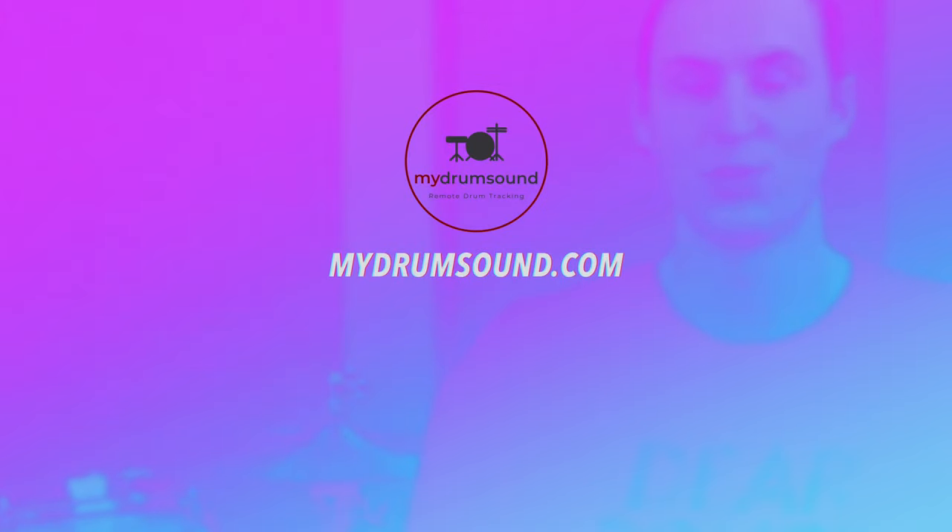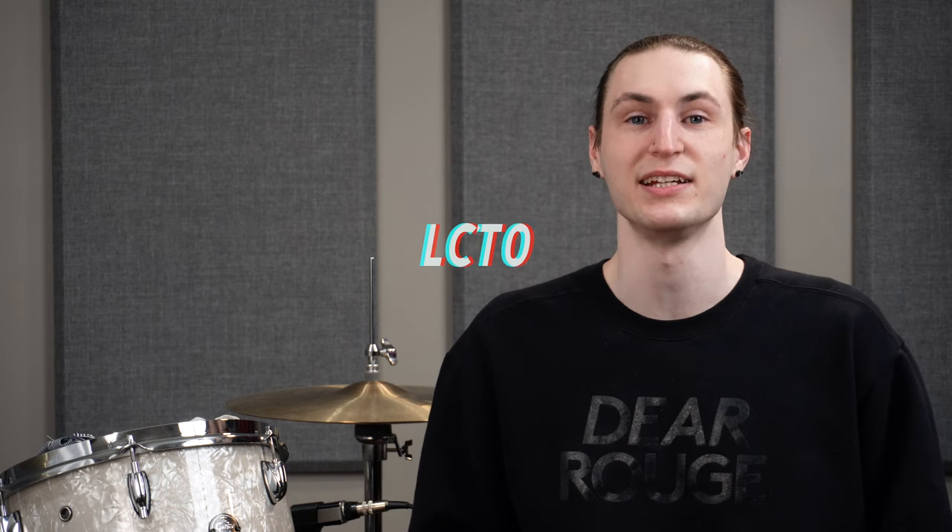Hey friends, Ashton here from My Drum Sound helping you record better sounding drums from your home studio. Today we take a closer look at an affordable small diaphragm condenser microphone from Lewitt Audio, the LCT040.